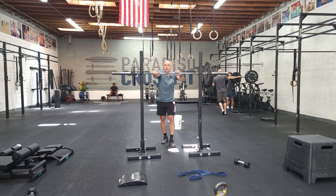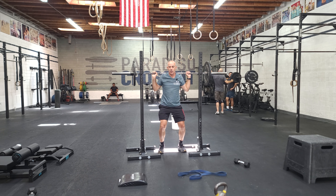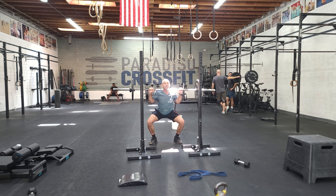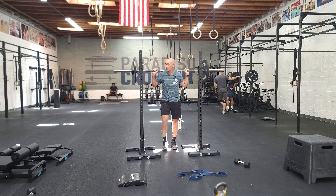So good grip, squeeze the bar the entire time. Engage your upper back — I always say this, don't be like this. You want to engage the bar; make sure it feels nice and strong in your back. Stand straight up, take a step back, set your feet, big breath. And then come out of that hole as aggressively as you can. Leave no doubt that you get below parallel.